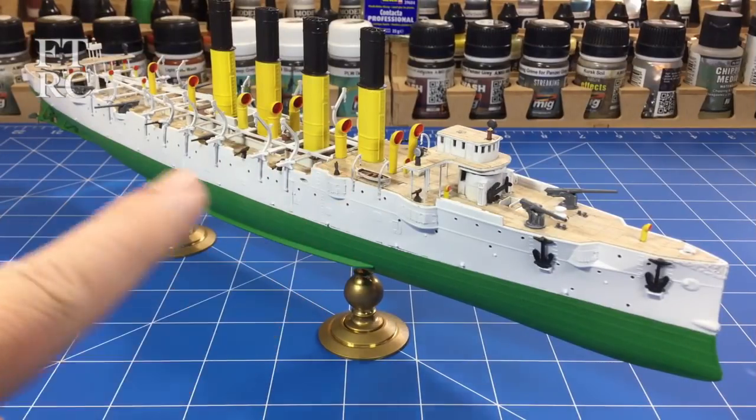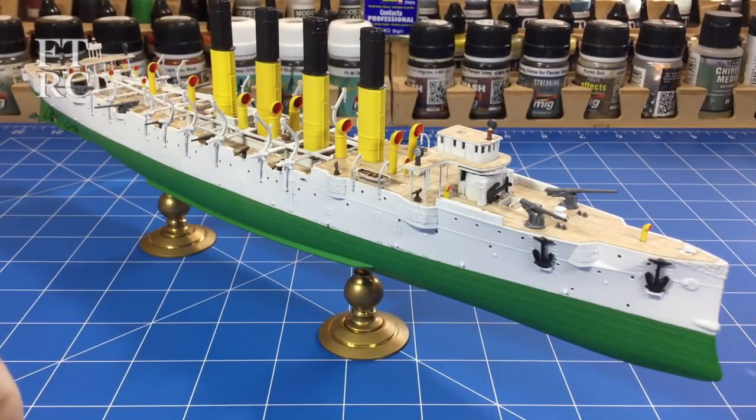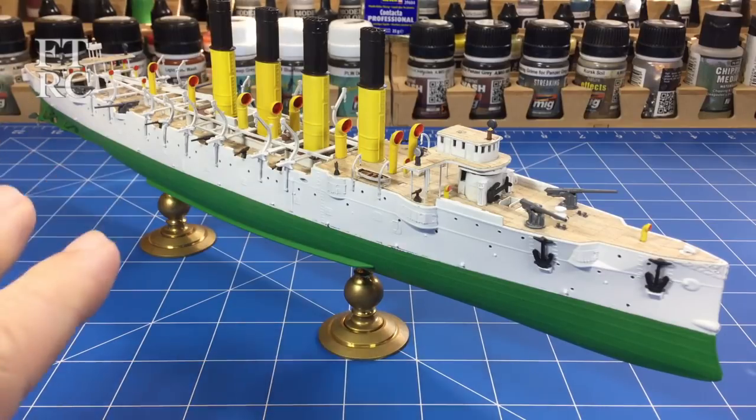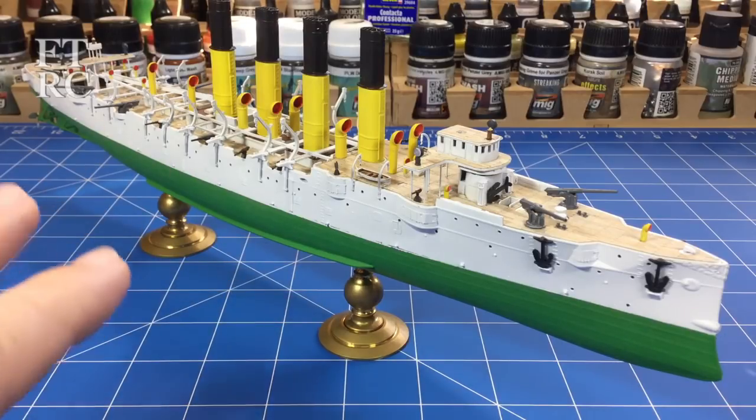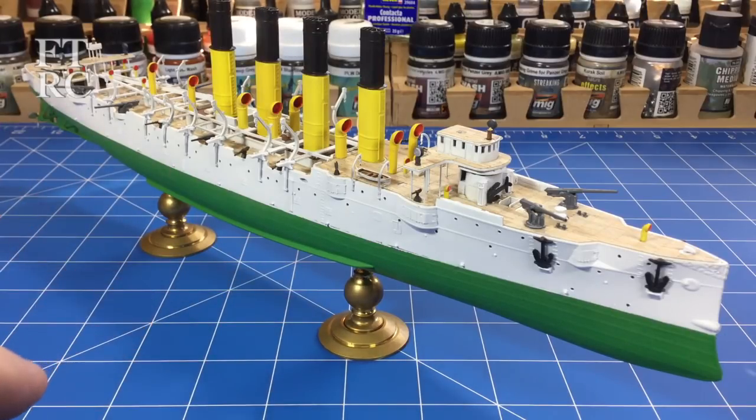G'day, welcome back to my channel. The VIAG is looking pretty darn schmick at the moment — I've got quite a lot done. I know I haven't done an update for a while. I've been working on the ship every now and then, but it's been pretty busy. This is my busiest time of the year so there's a lot on.